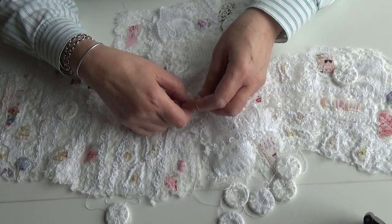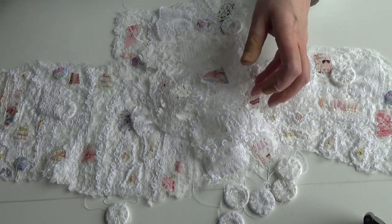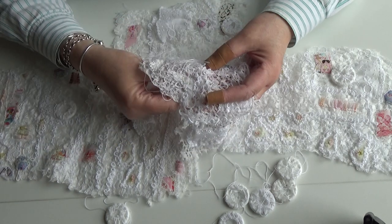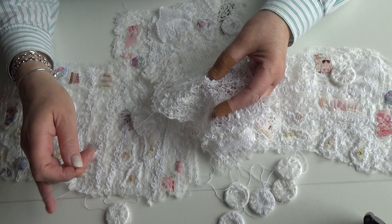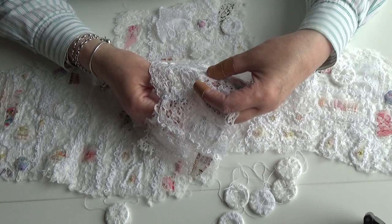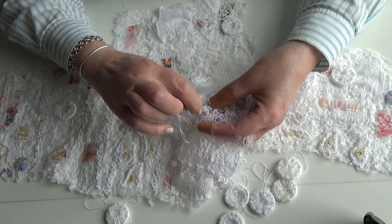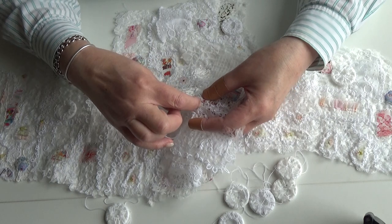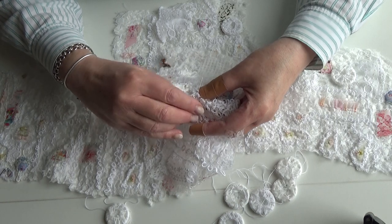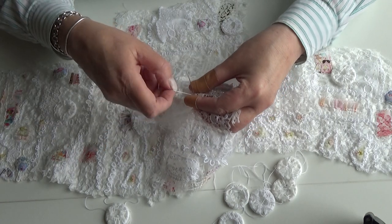The other thing to say is I much prefer to do bullion knots with my work in a hoop, but because this is paper it's not always possible. Going back to what I said — I can't damp stretch this, so if I put it in a hoop and it gets creased I can't do anything about that. So I'm doing my best, even though I'm finding it really uncomfortable to stitch without a hoop — I'm doing my best to do it without one.